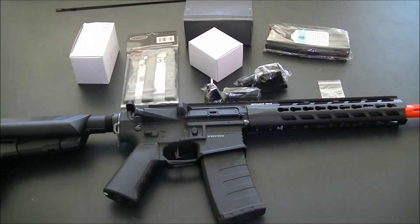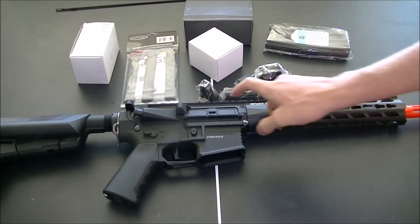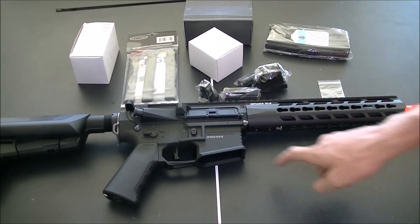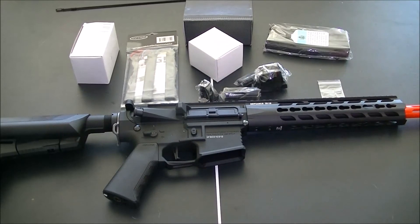Which do fit perfectly. And this gun has a functioning bolt catch and an ambidextrous fire selector. Six position stock. This is a really good setup that I have right here. I'm really excited for this.